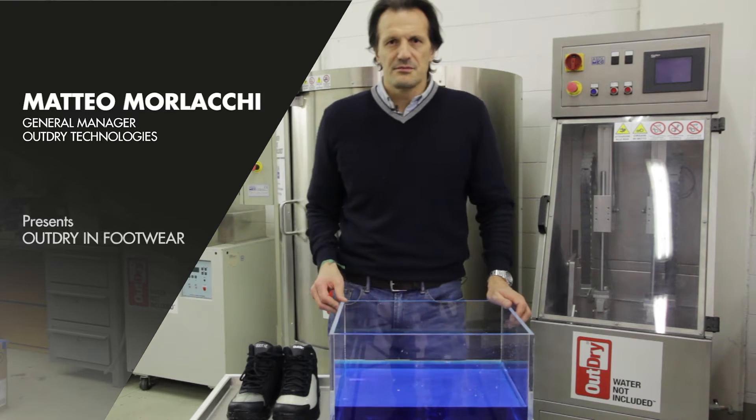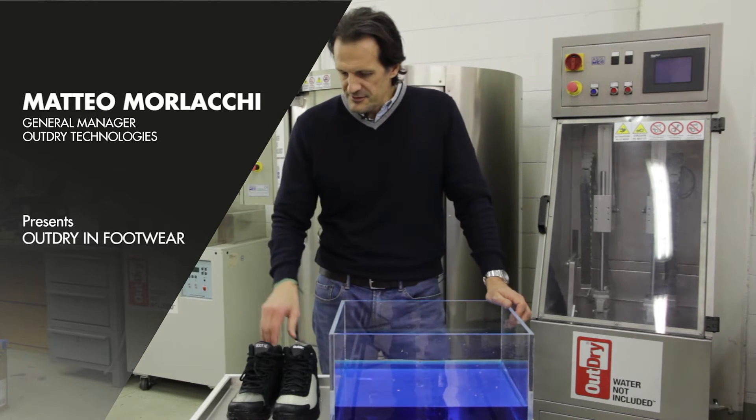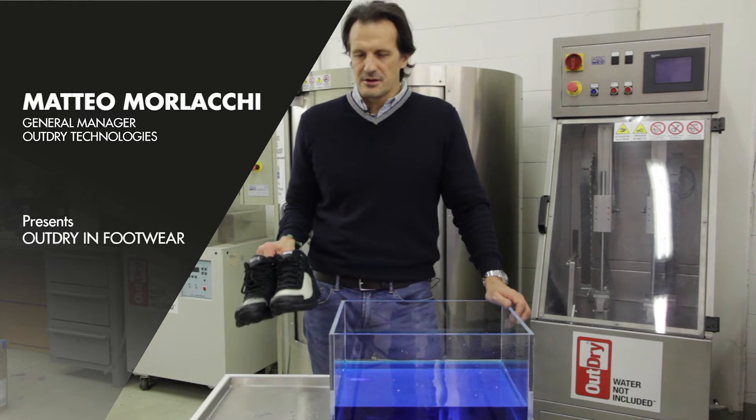I am Matteo Morlacchi, General Manager of HowDry, and I'm pleased to introduce you to the HowDry technology for footwear.